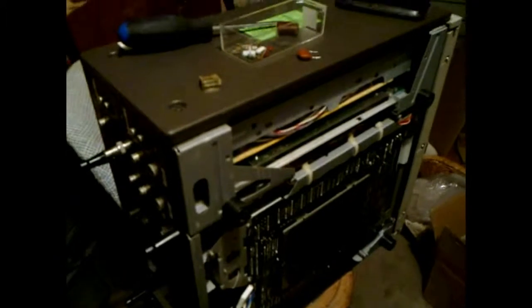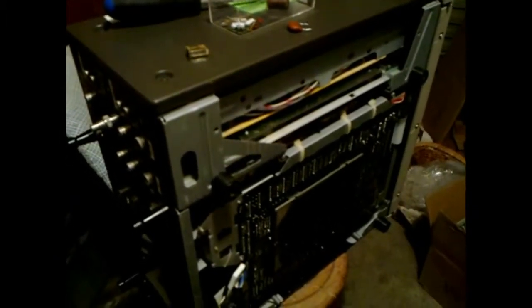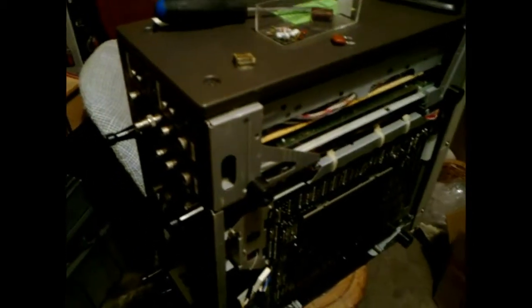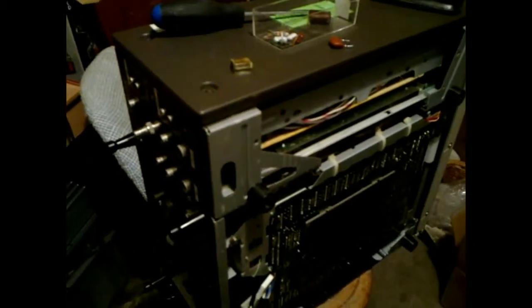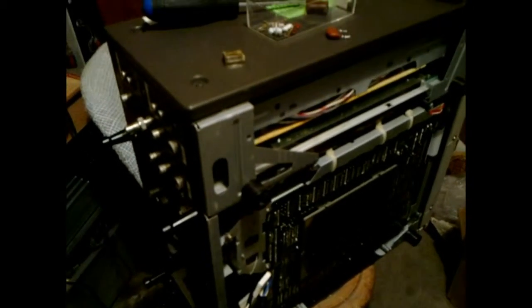G'day viewers, this is Troy from the Troy's Visual Arts channel. I have here my Sony VO5850 U-Matic partially disassembled. I was attempting to transfer a couple of U-Matic tapes for a contact of mine and shortly after powering it up I heard a kabang and saw a lot of smoke coming out of the back of the VCR.